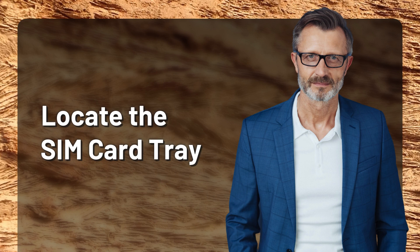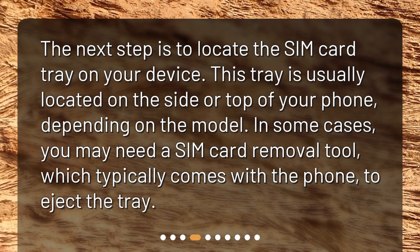Locate the SIM card tray. The next step is to locate the SIM card tray on your device. This tray is usually located on the side or top of your phone, depending on the model. In some cases, you may need a SIM card removal tool, which typically comes with the phone, to eject the tray.